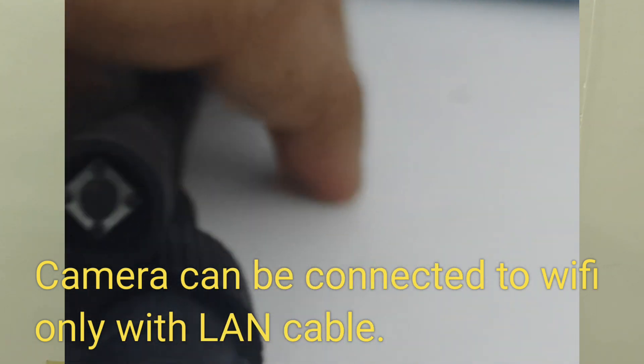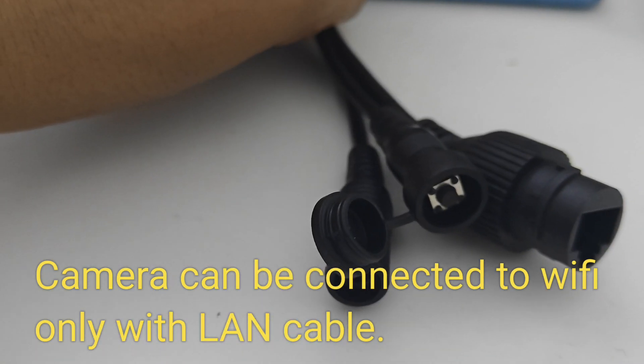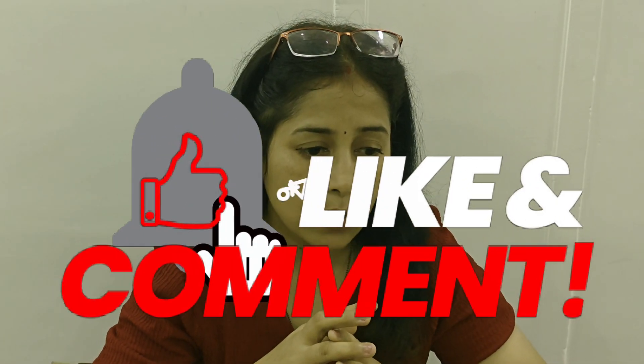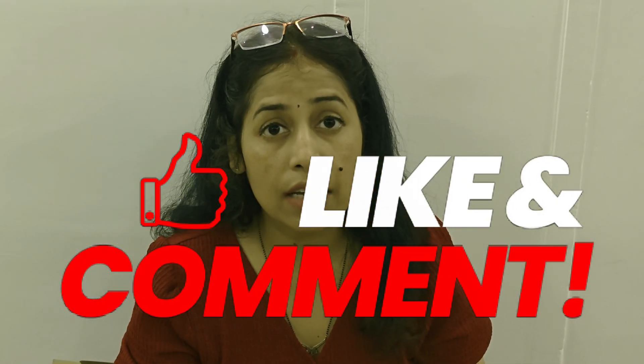We have covered a lot of questions so far. Hope you liked this video. Do check your power connection, and in case of any query, contact Magic customer care. Please like and subscribe so that we can make more videos. Thanks a lot for watching.